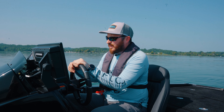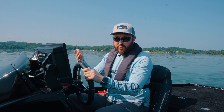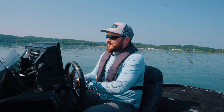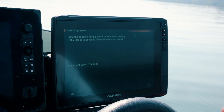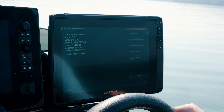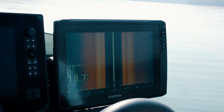Up here at the top, we're going to go ahead and calibrate the compass. It tells you what to do: turn the boat one and a half times in either direction and keep the boat level and steady. That's the big key — you don't want to be in rough water when you're doing these calibrations. So when we're ready, we're going to select begin, hit begin, and turn the boat in a circle one and a half times. Probably advisable to do it at a slow speed.